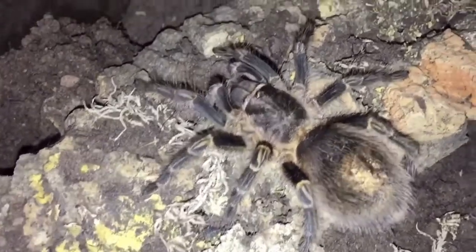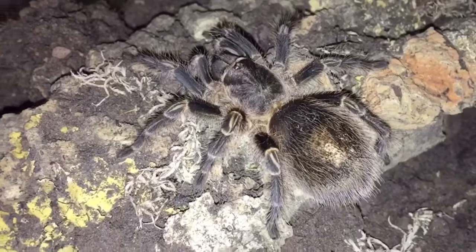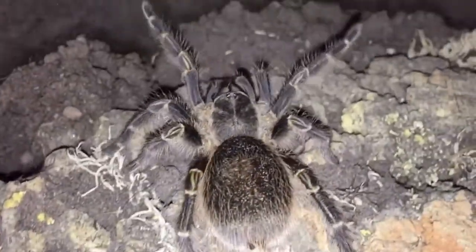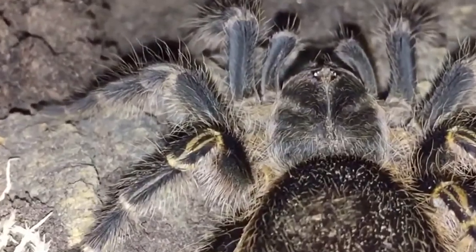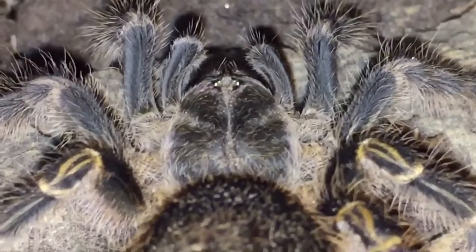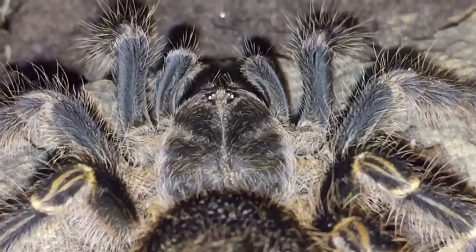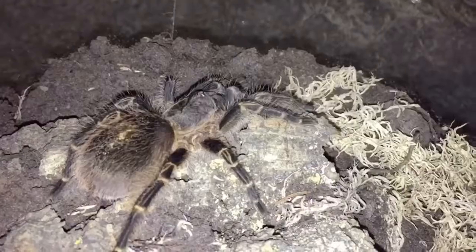This is a New World tarantula coming from Paraguay. Their natural temperatures range from about 17 to 24 degrees and about 65% humidity out in the wild. In captivity we tend to keep ours at about 20 to 24 degrees Celsius and about 55 to 65 percent humidity.